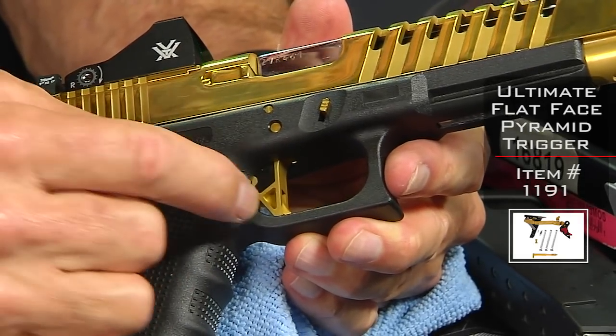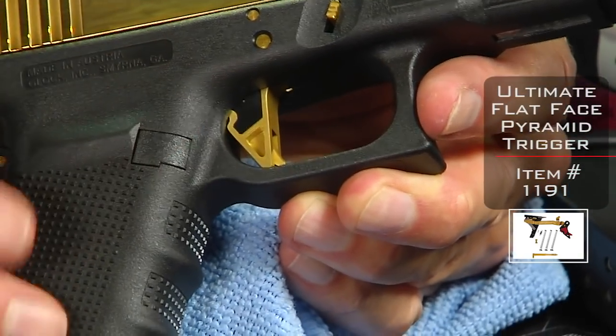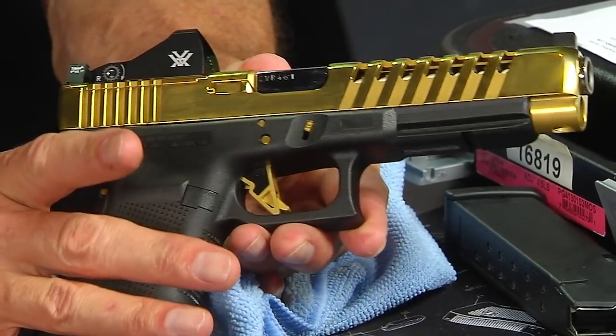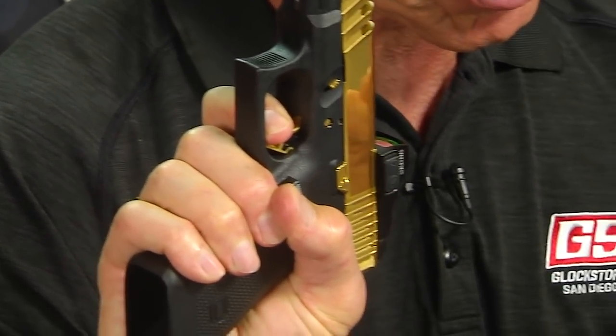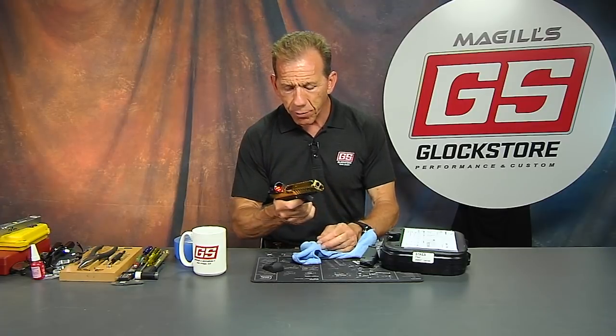The pyramid trigger is done in gold and black — gold for the shoe itself, black for the insert, gold for the safety. So that'd be called gold-black-gold. The pyramid trigger, as you know, is one of our most popular items. It allows you to manipulate the trigger faster with less chance of disturbing the sight picture, which improves your accuracy. You have a shorter stroke on the beginning and a shorter stroke on the reset, allowing you to manipulate the trigger faster. It's actually almost like cheating. This gun also has extended controls done in gold as well.